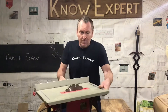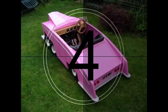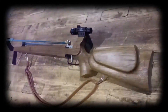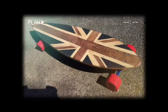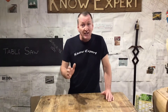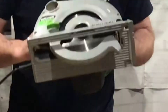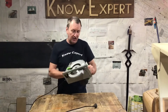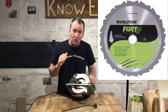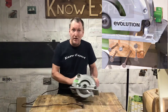What I've decided to do is make a table saw out of one of my circular saws. I'm going to use this — it's an Evolution Fury. The good thing about these circular saws is that the blade that comes with them allows you to cut through metal as well as wood. So if you've got an old pallet with some nails in it, it's no problem — it just cuts straight through both at the same time.